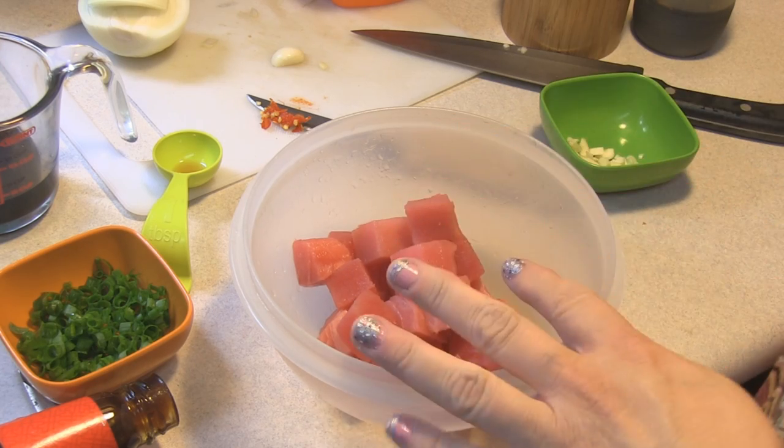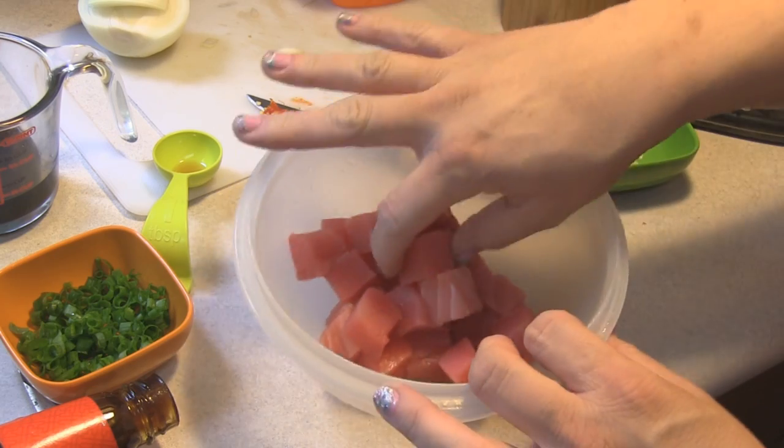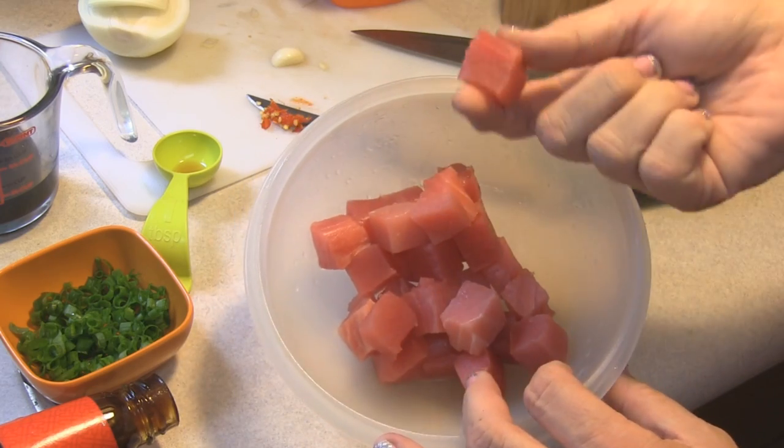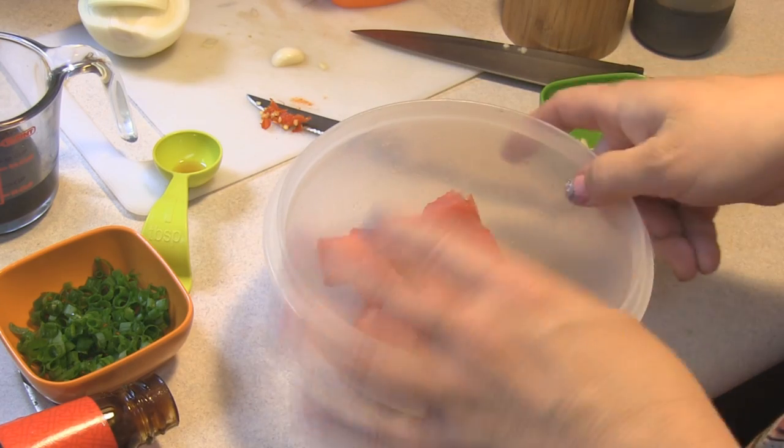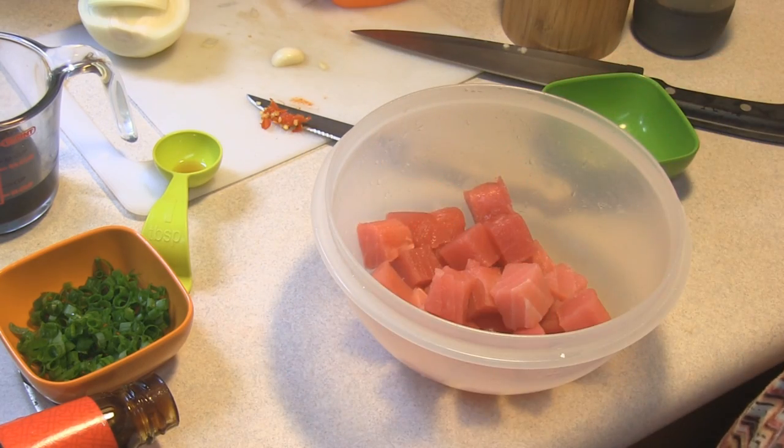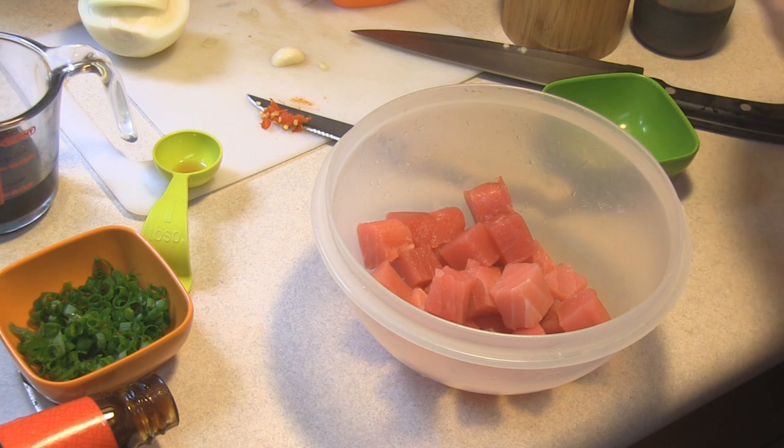This is about half a pound of ahi that has been chopped or cut into little squares. That's what poke is — it's chopped up. You can pass on that, I don't have issues with that.